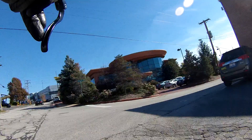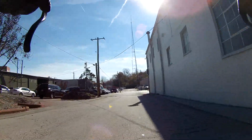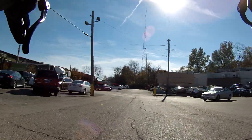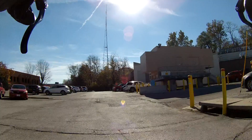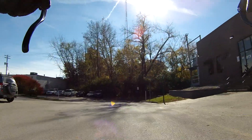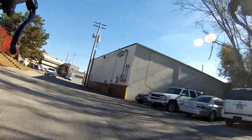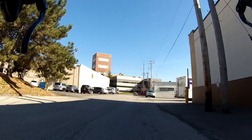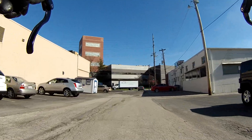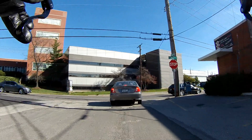Initial impressions of the Candy 3 bike pedals — they're different, that's for certain. I like that they have four sides to clip in. I don't like — or at least I don't think I do — that they seem to have less support for my feet. I'm used to riding downhill-sized platforms, or at least wide pedals.